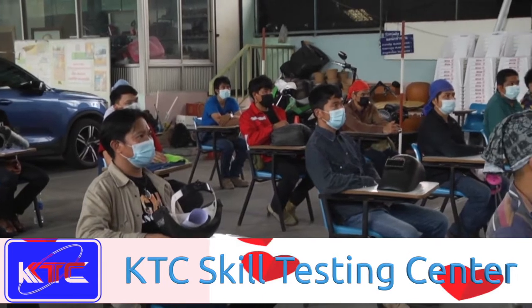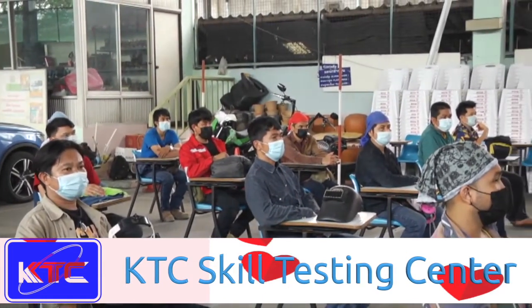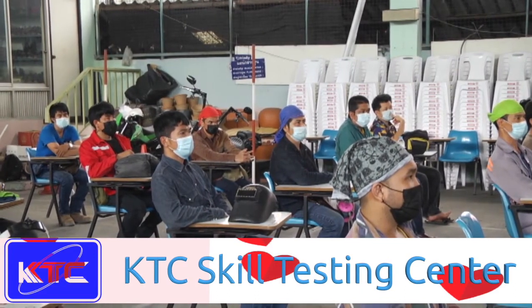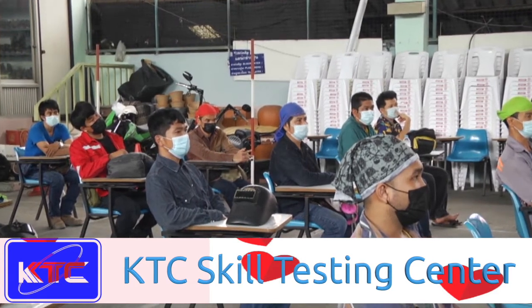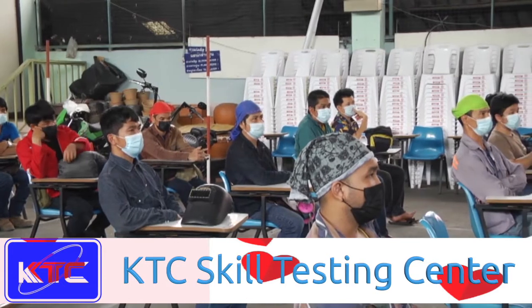If you have any questions, please feel free to contact us. Our supervisor is going to explain the welding procedure — the type of welding rod used and the steps that have been carried out.